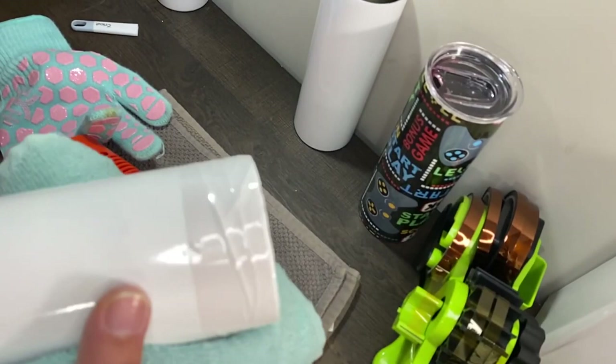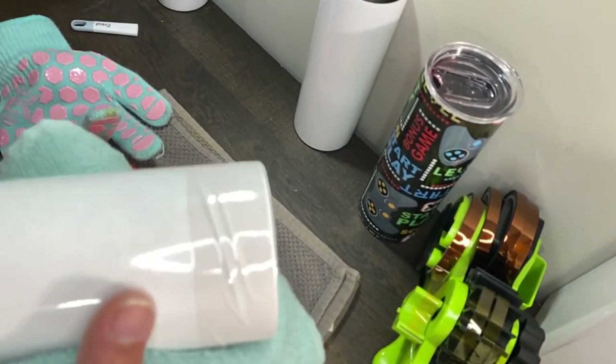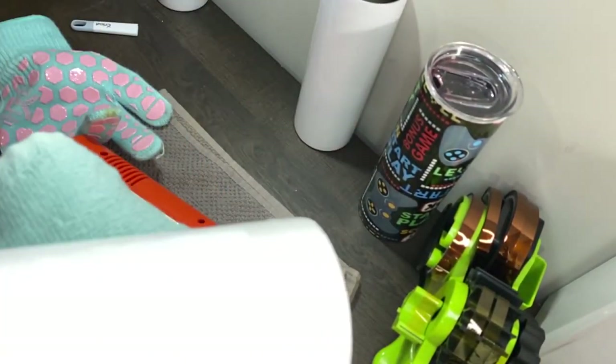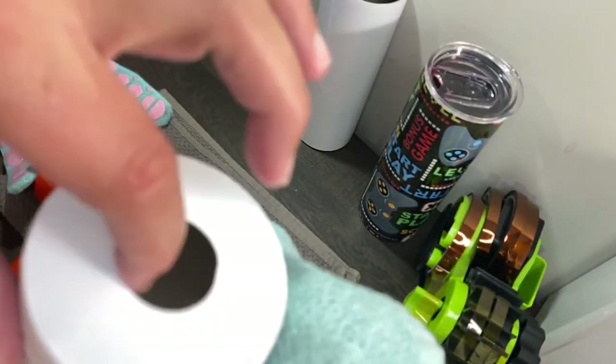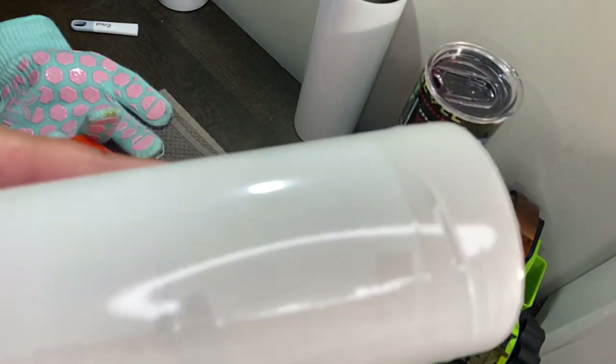The only reason there are ridges is because there are ridges in the tape right there, but it's on there really good.